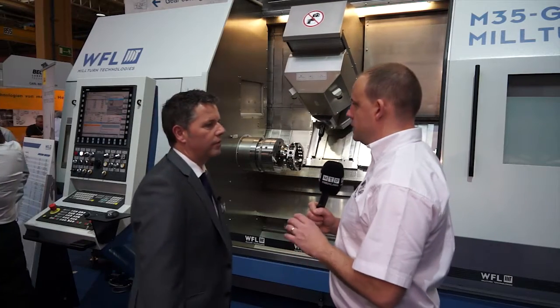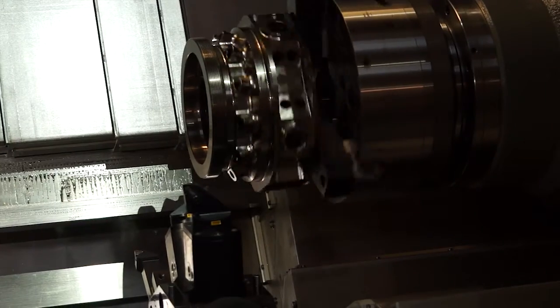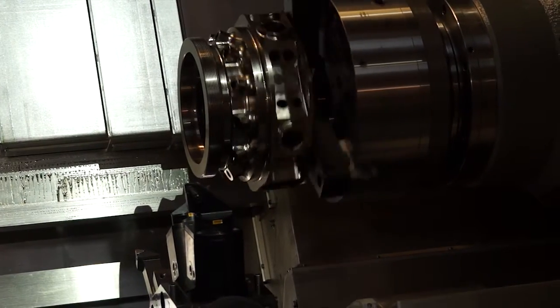So the second spindle in terms of the spindle bore, is that equal as well to the main spindle? Yes, the power, the bore, the turning capability is exactly the same as the main spindle. So the M35 then, what's the swing on this machine? Maximum turning diameter is 520mm.